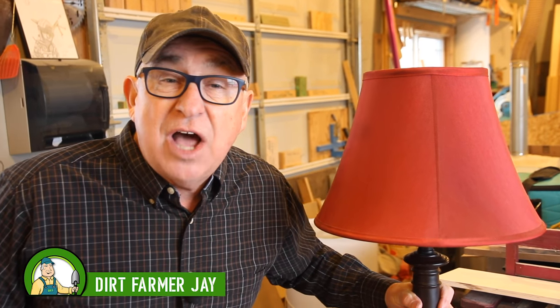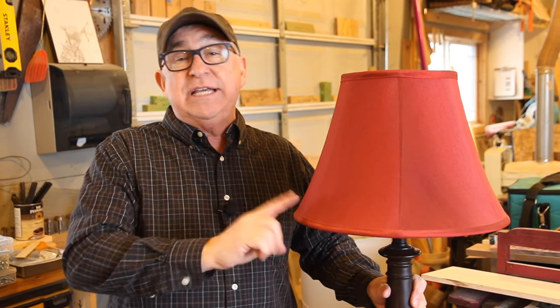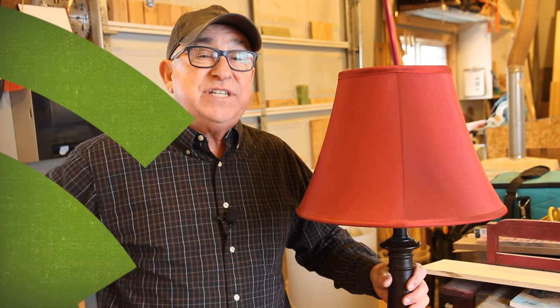Dirt Farmer Jay here from dirtfarmerj.com. Today I'm going to show you a quick little video on how to correctly wire a table lamp. There's a little thing you've got to take into account called polarity, and I'm going to show you how to get it right so it's done quickly and safe. Stay tuned.